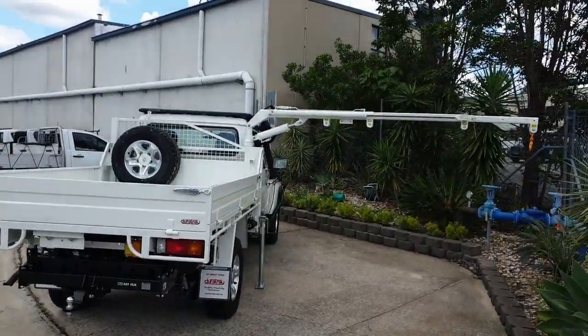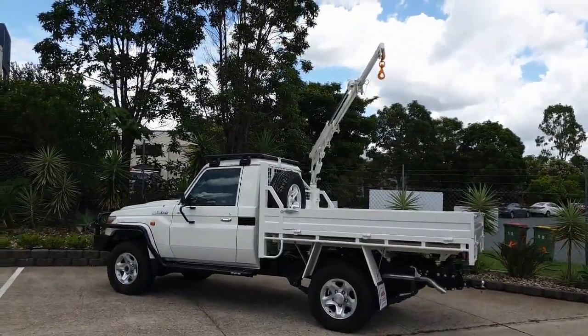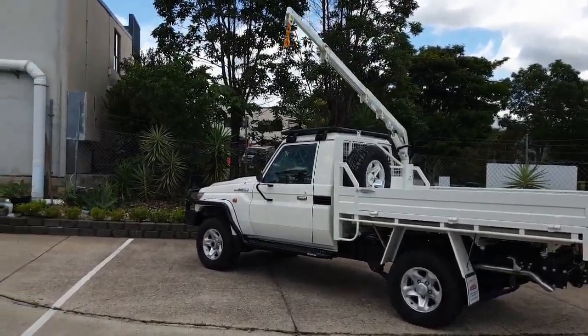By integrating the crane into the tray headboard, it ensures it not only looks great but also means there is no wasted load area often associated with tray mounted cranes.